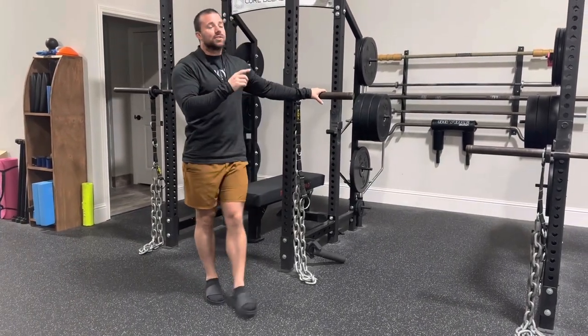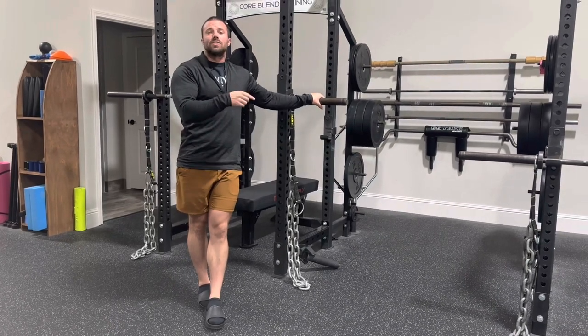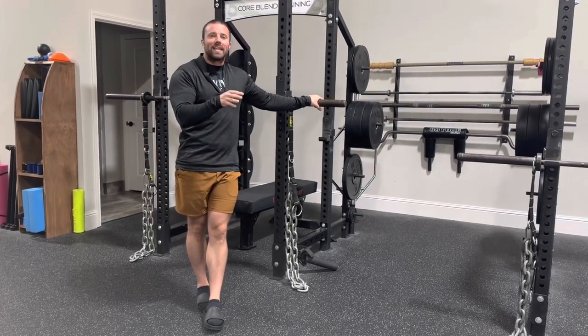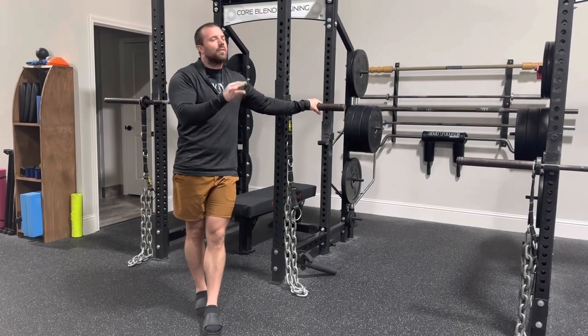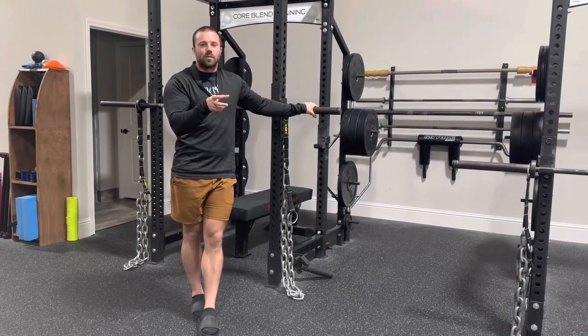I really like that for a squat or a deadlift for someone that has some sort of back issue because it allows us to challenge the top of the motion where I'm not too concerned about them getting into a bad position or hurting themselves.